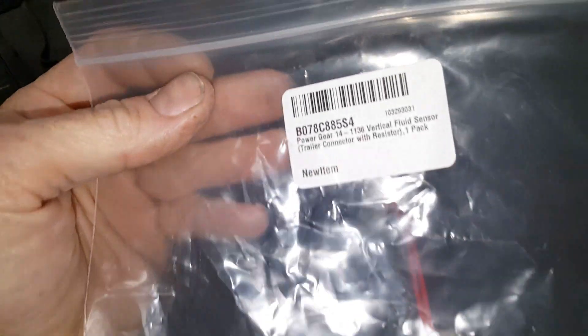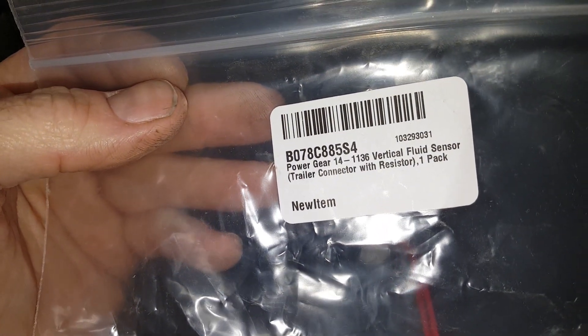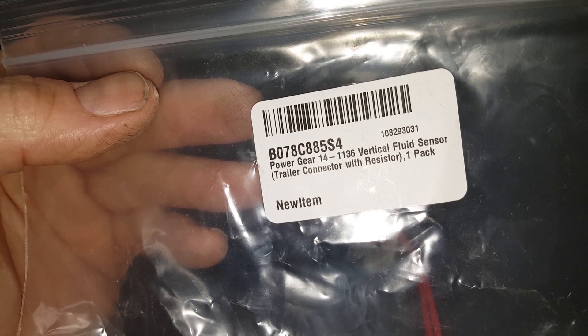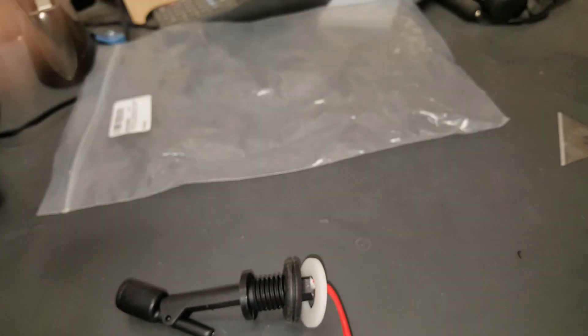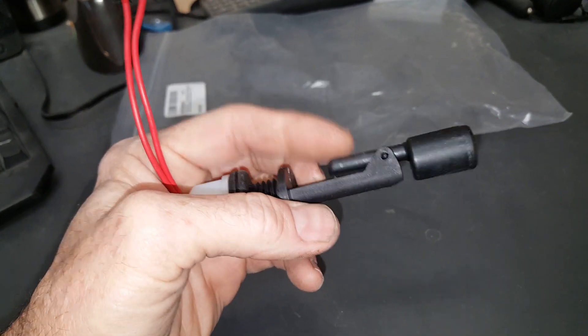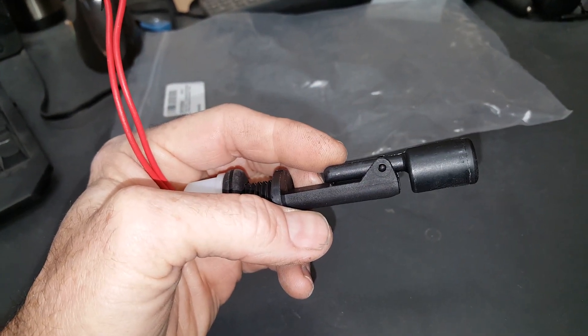So what part number do I have on this? It's a new item. So basically this is a Power Gear Vertical Tank Float Switch. Let's get it installed.